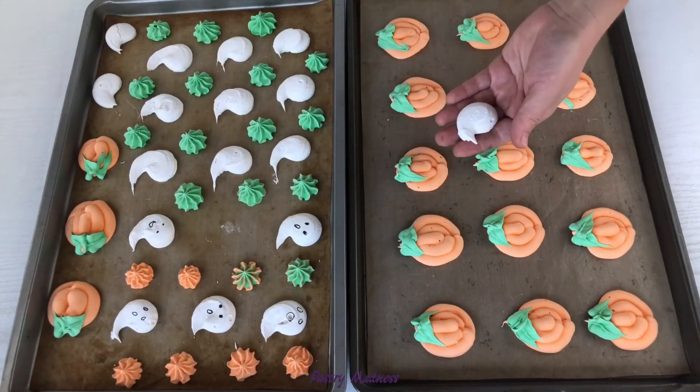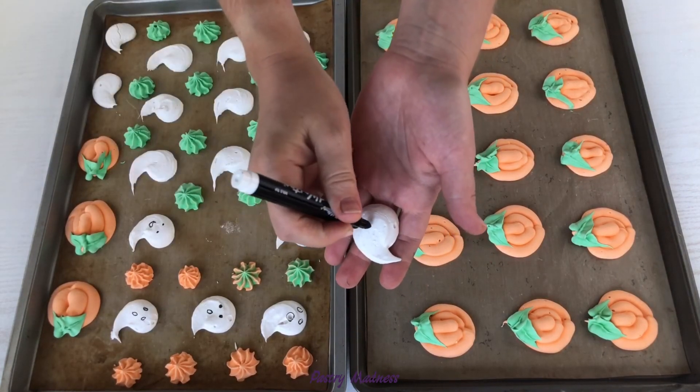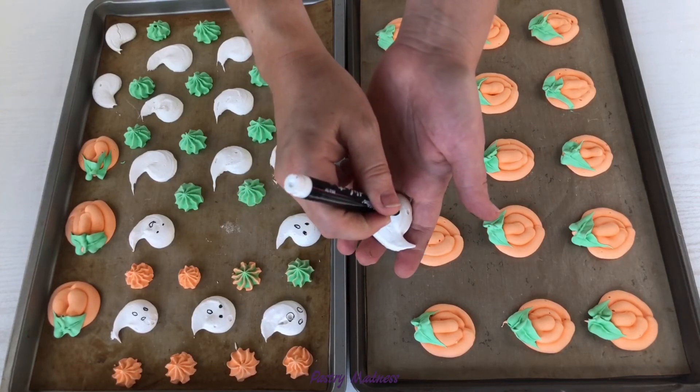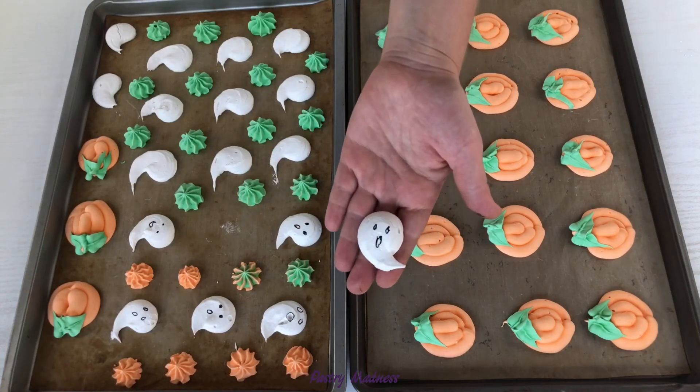When done, the meringue should easily peel off the parchment paper. When the cookies are cooled completely, using an edible marker, draw a face on the ghost. Baked meringue cookies may be stored in a covered container at room temperature for up to two weeks.